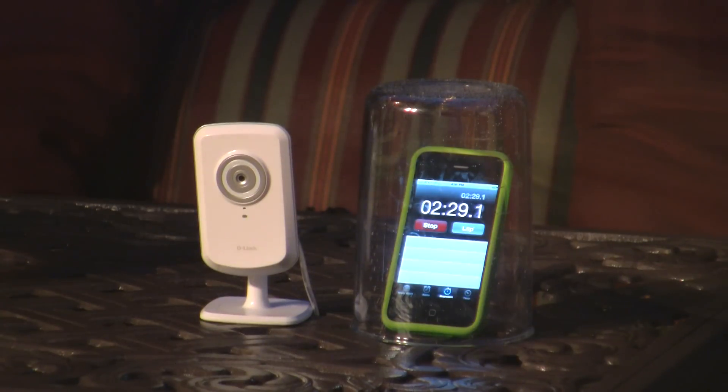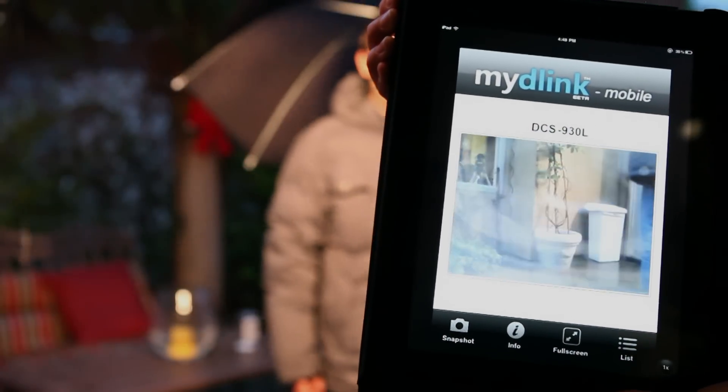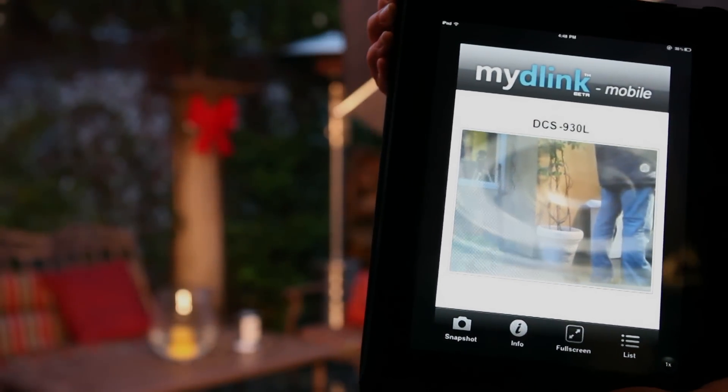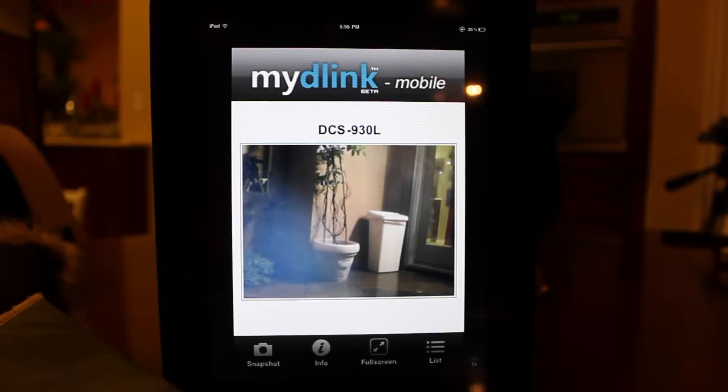During our testing, we sped up the footage because, amazingly, our tests produced incredible results. We also monitored the 930L's camera and wireless capability by our My D-Link mobile app. This was one of the rainiest weekends in California, and the 930L was still working strong after 15 minutes in the rain.